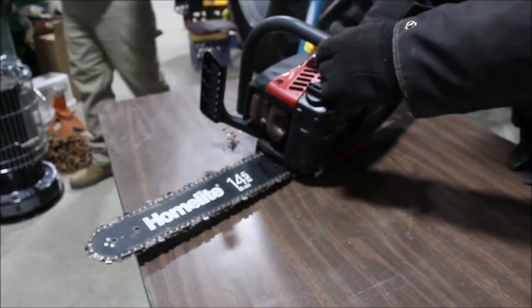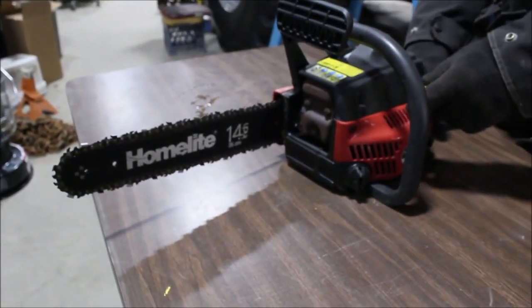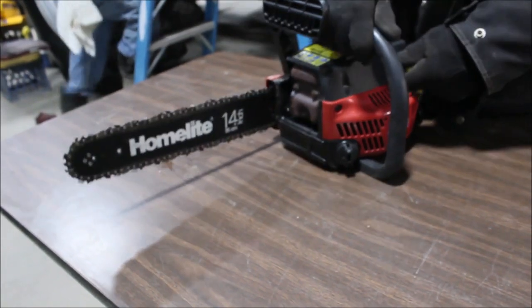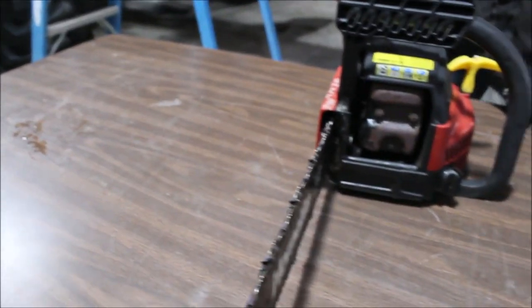Guys, here's your little home light power stroke engine. It's really 3cc. It don't look like it's been used very much. I don't have a mechanic on site, so I'm going to show you how it turns over here. It's got lots of compression. You get this and these weights together.